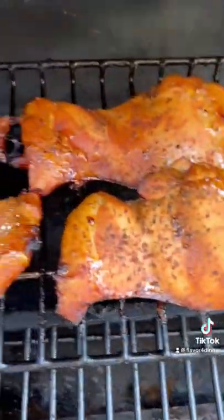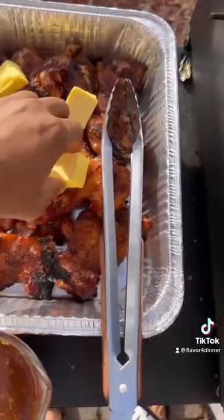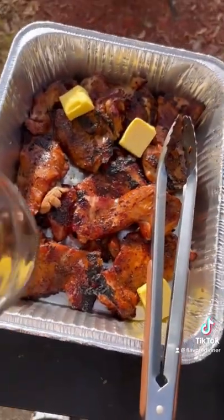Look how this chicken is looking! All right, let's get some color on it — get it over the flame. Once we get some char on it, let's add some butter, add our glaze in there, wrap it up, and let it braise.